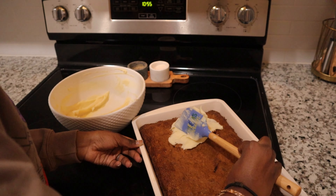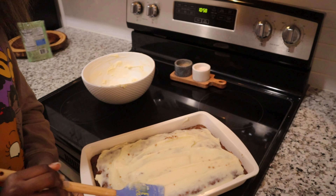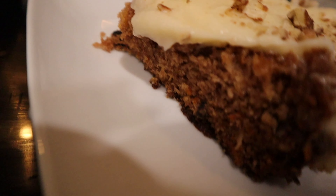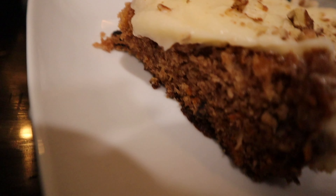Y'all see the darkness? I didn't do it, guys — I'm just assisting her. Just kidding, it's good! Don't forget to subscribe to this channel!